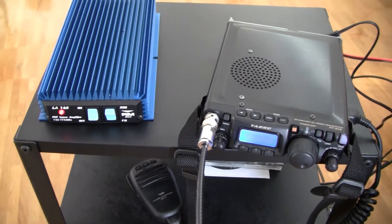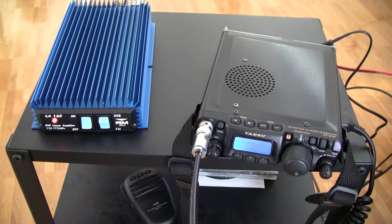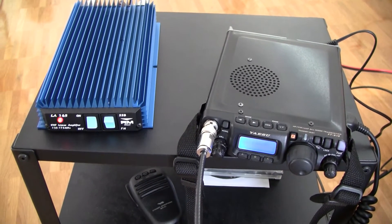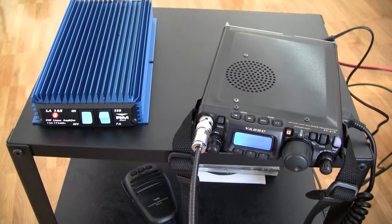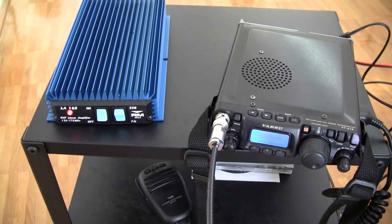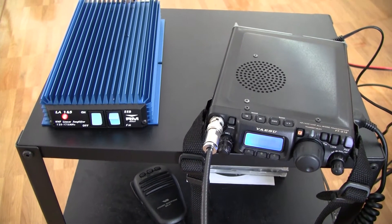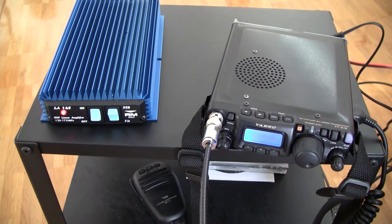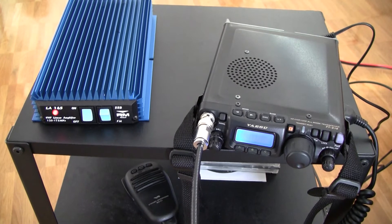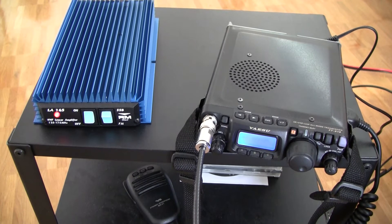This type of amplifier does usually not have an external PTT interface, so it does not get a signal from the radio that it should switch from receive to transmit mode. That's why they usually implement an HF VOX or HF detection circuit that detects an HF signal on the transceiver input and switches from receive to transmit mode.